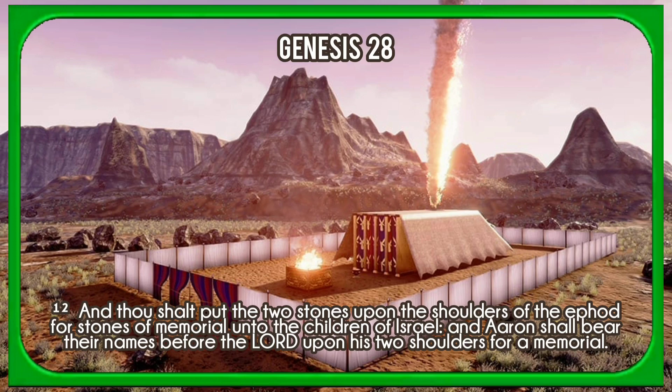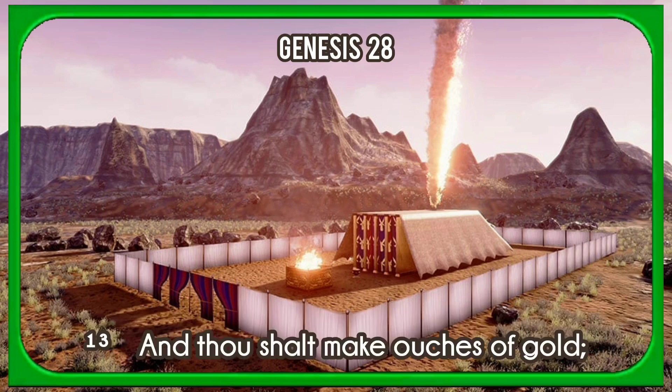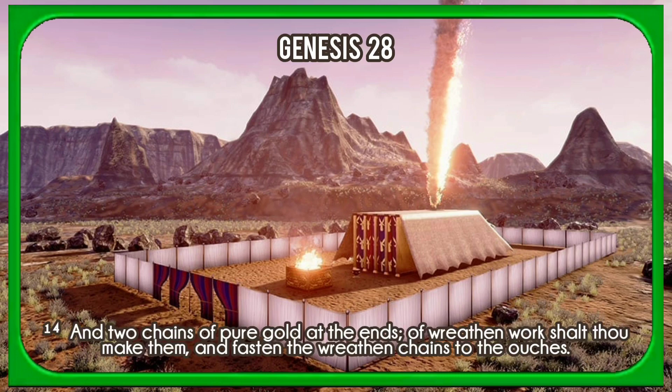And thou shalt put the two stones upon the shoulders of the ephod for stones of memorial unto the children of Israel. And Aaron shall bear their names before the Lord upon his two shoulders for a memorial. And thou shalt make ouches of gold, and two chains of pure gold at the ends; of wreathen work shalt thou make them, and fasten the wreathen chains to the ouches.